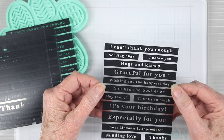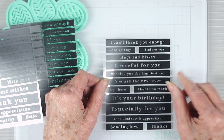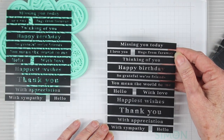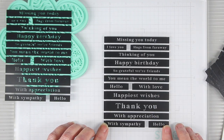These have a beautiful bold font with sentiments such as 'grateful for you,' 'hey there,' 'it's your birthday,' 'especially for you,' 'I adore you,' and 'I can't thank you enough.' The second sheet includes 'missing you today,' 'happiest wishes,' 'thank you,' 'with appreciation,' 'hello,' 'with love,' and many more.